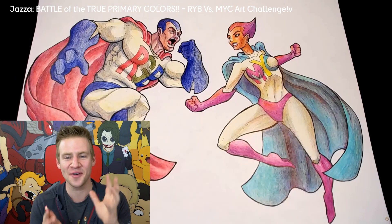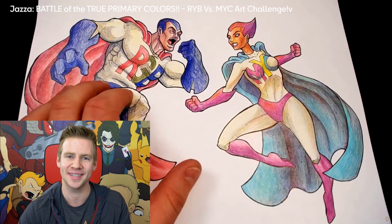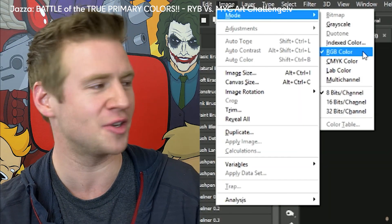In the midst of all that stress, he made a pretty big mistake in his artwork. First and foremost, elephant in the room: RYB. I think that happened because if you open up Photoshop and go to Image > Mode, you can select RYB mode, which is what I use by default.